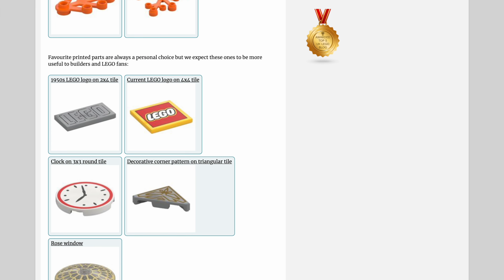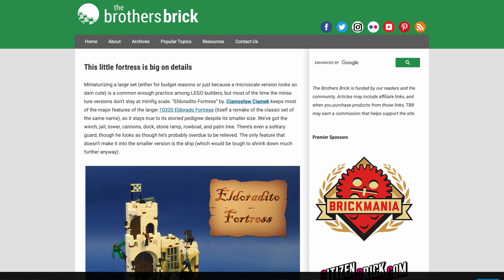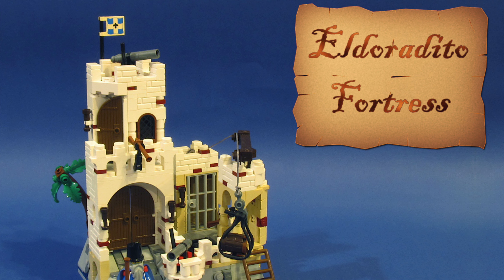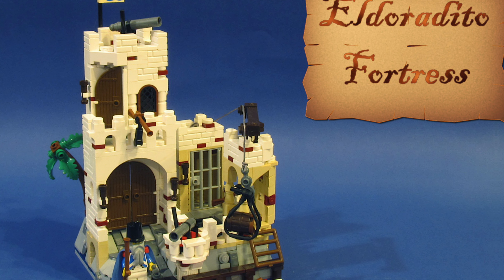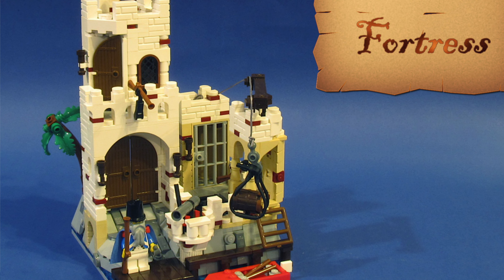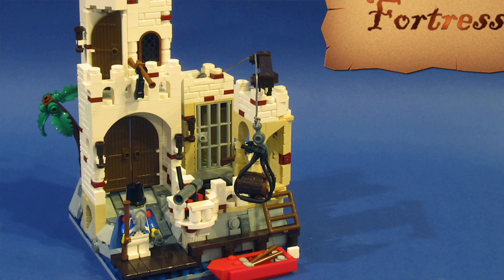Let's move to the Brothers Brick — the main place for all amazing mocks daily. I want to point out this interesting one: El Dorito by Camoslav Czamek. It's a mini version of the big Eldorado Fortress set, but still in minifigure scale — just shrunk down. I think it's a good exercise if you want to start building your own mocks: take a set and shrink it down.